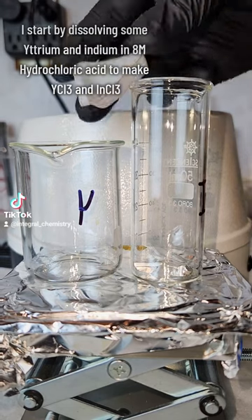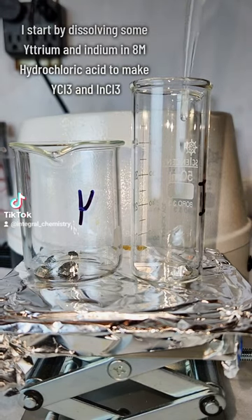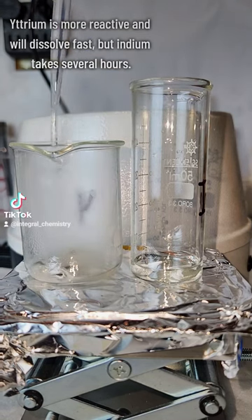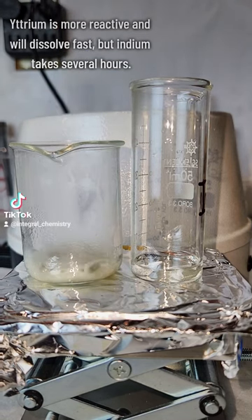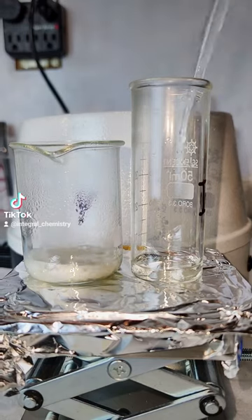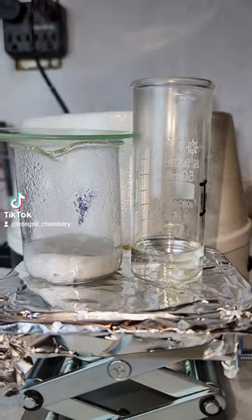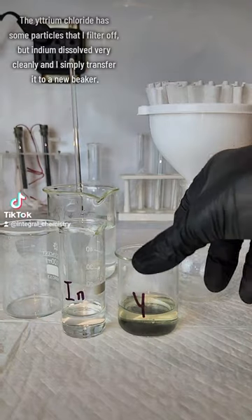I start by dissolving some yttrium metal and indium metal in 8 molar hydrochloric acid to make yttrium chloride and indium chloride. Yttrium is a highly reactive transition metal and will dissolve pretty quickly, but indium is a fairly unreactive by comparison post-transition metal, and it takes several hours to fully dissolve.